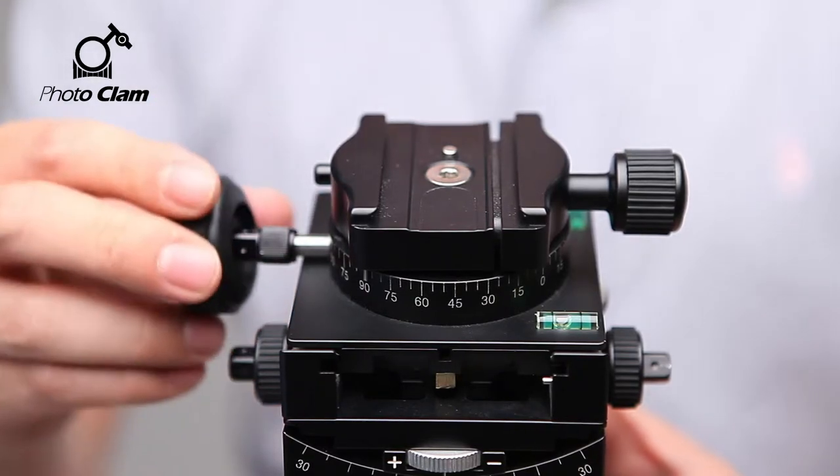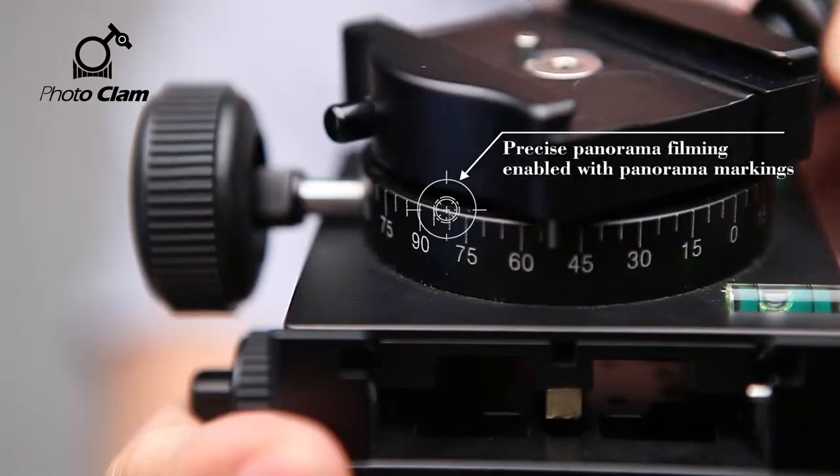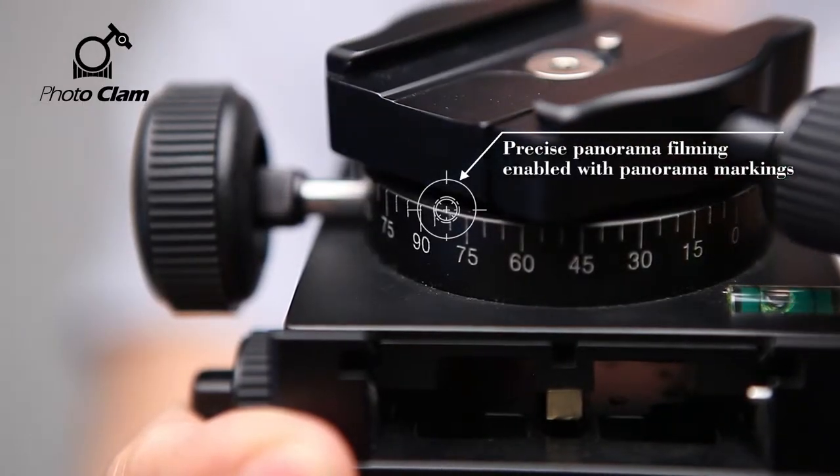Here's the panning knob. Let's release the knob and start panning. Here you can find markings that will help you shoot the perfect panorama photo.